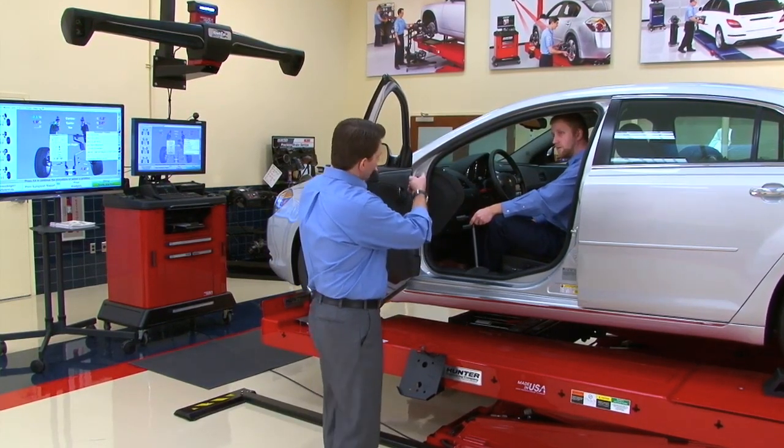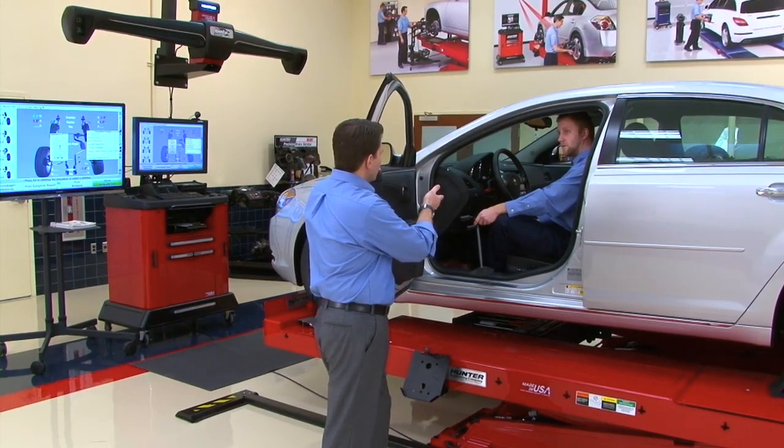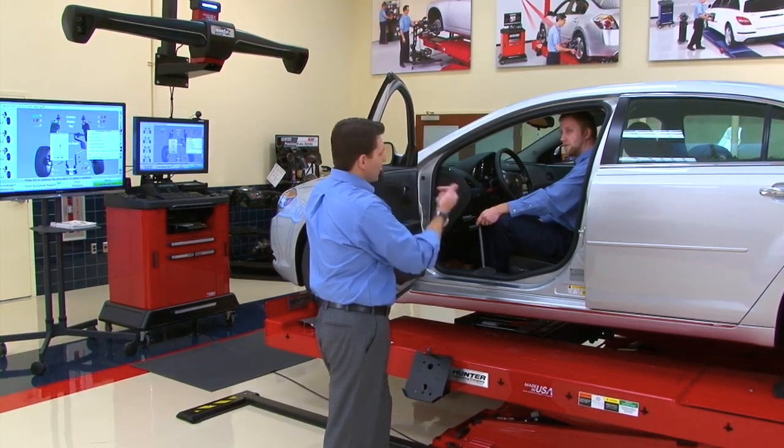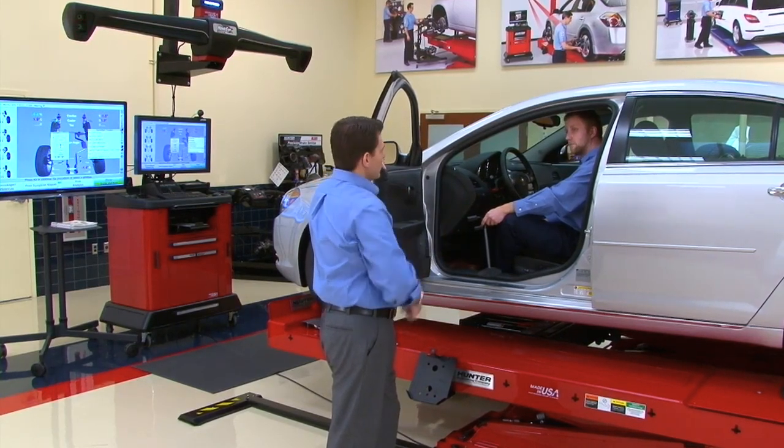Since Jim is already in the car, Tom asks him to go ahead and level the steering wheel, install the brake pedal depressor — which is part of Wind Tow — and then raise the rack to a good working height so they can meet up at the console.